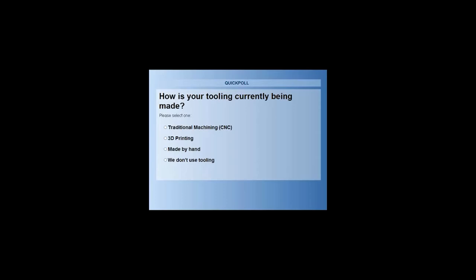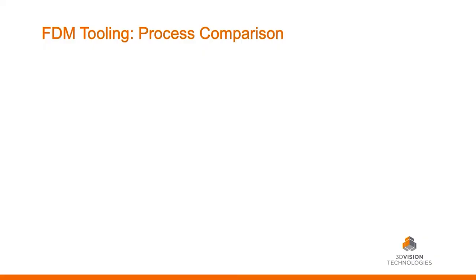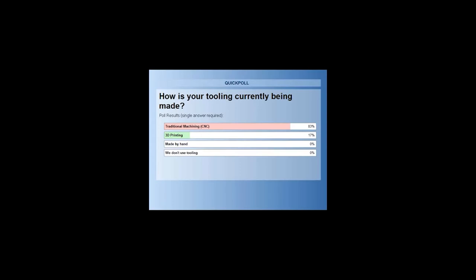Another quick question: how is your tooling currently being made? Traditional manufacturing — CNC or otherwise — maybe you're already 3D printing some of your tooling, made by hand, or maybe you're just here for knowledge growth and don't manufacture anything. I have 'made by hand' up here because I've actually been to two customers in the last year where there was a guy carving a pattern out of wood. Let's take a look — traditional CNC, and actually quite a few people 3D printing already.